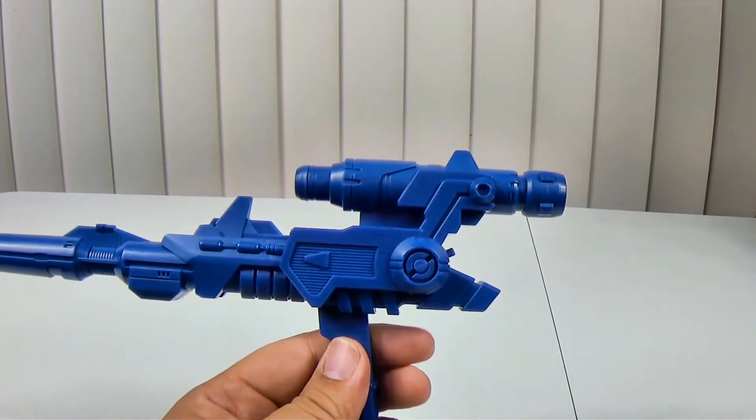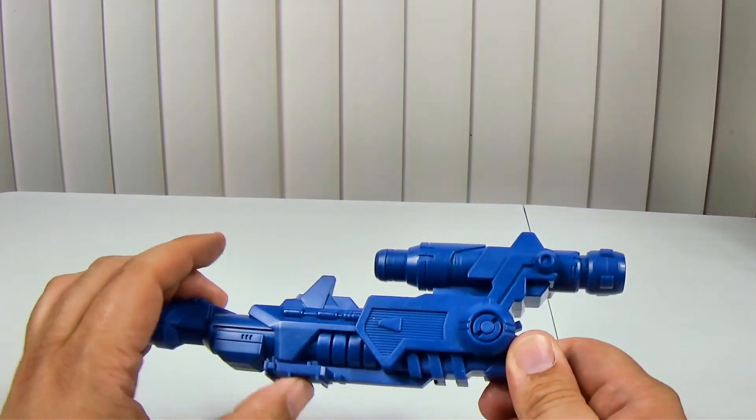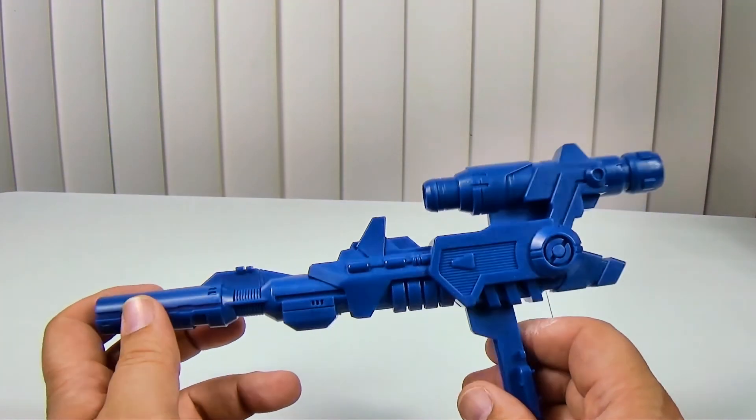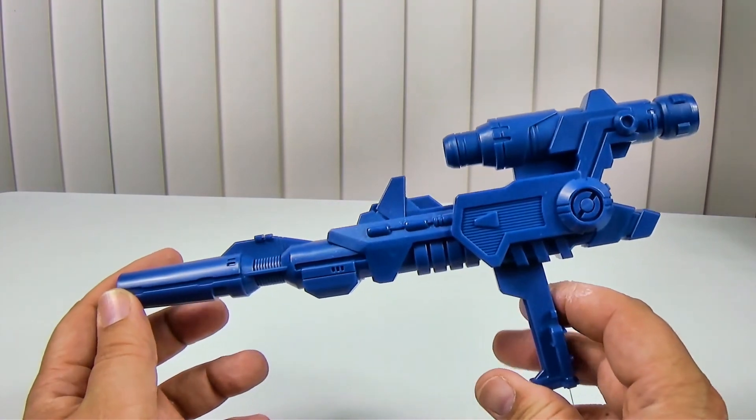It's pretty cool. It has no lights or sounds — it is what it is. It has a handle that folds up so you can put it on Fort Max in his other modes.